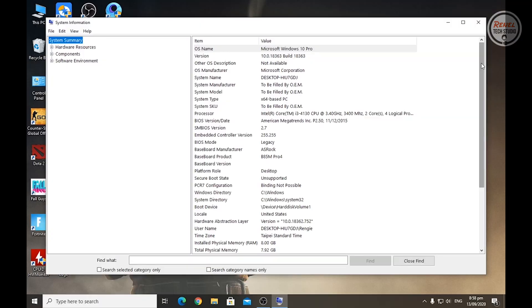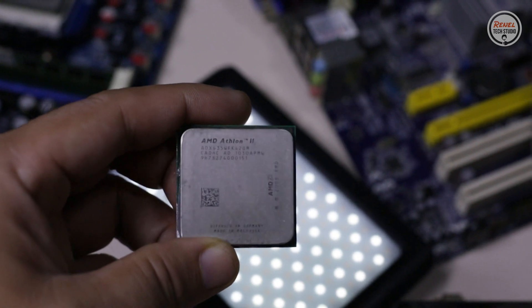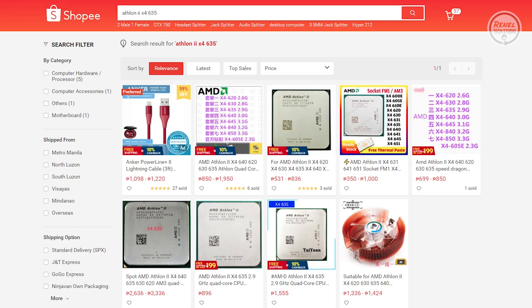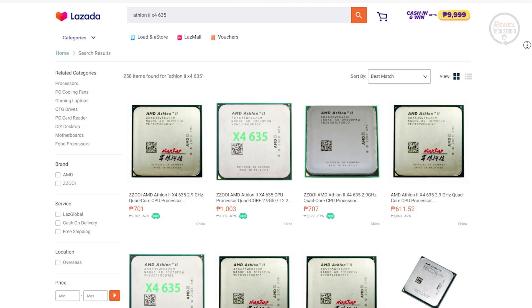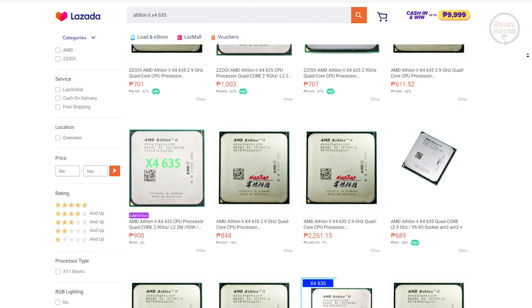In conclusion, the AMD Athlon 2 X4 635 is an upgrade option if you already have an AM2 Plus or AM3 socket motherboard. Before you upgrade, check the model of your motherboard and search for the compatible processor. If this processor is not compatible with your motherboard, don't worry — there are many Athlon 2 X4 models to choose from. As I checked the price in Shopee and Lazada, the price is around 600 to 1,500 Philippine peso, which seems an affordable option to upgrade your Athlon 2 X2 rig. The Athlon 2 X4 is better than the Athlon 2 X2, and it is a better option to boost your existing AM3 system.